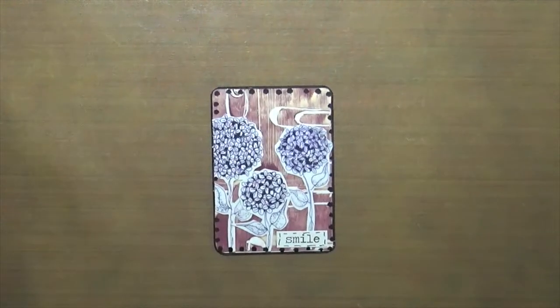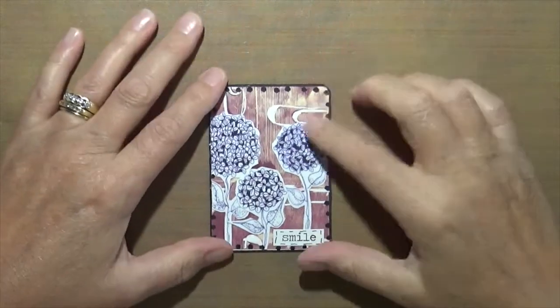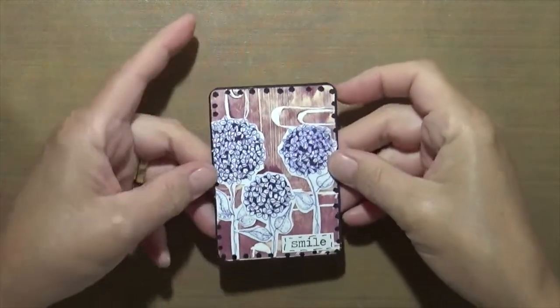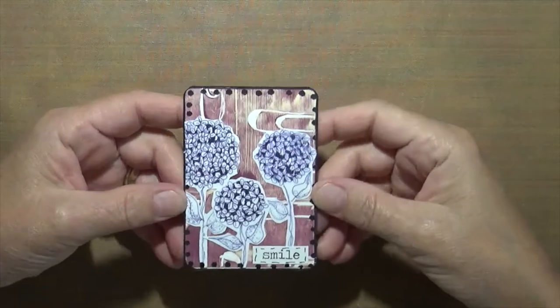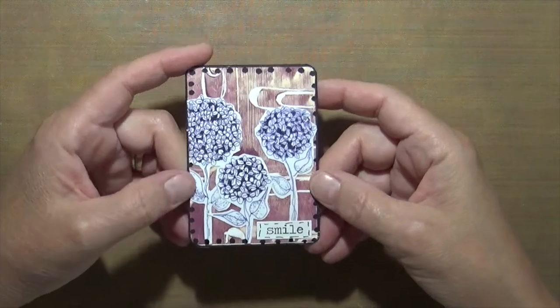This one is jelly print — I had done a gel print where I used some paper clips on it. I thought it turned out really cool. The flowers are doodles from Vicki Brown at Messy Table Studio; I absolutely love her flowers. This one just says 'Smile.'